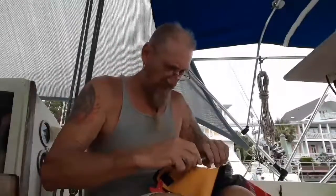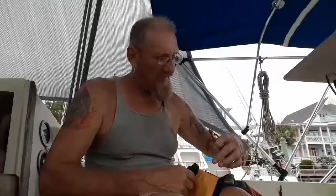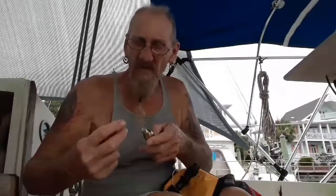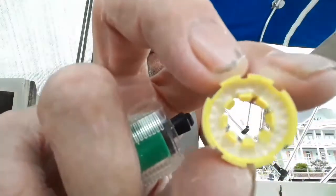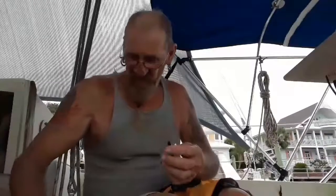I'm taking the little cap off the bottom and removing the CO2 cartridge. You can see it's been punctured on the end, which let it off. You can also see the corrosion right there — that corrosion allowed the little fins to pop open, release the pin, and discharge the vest.